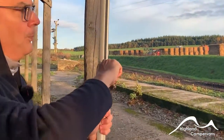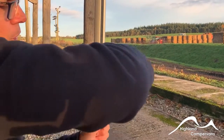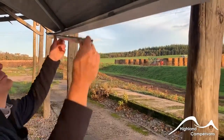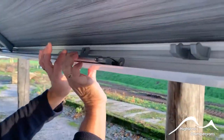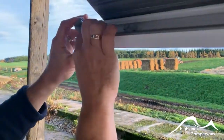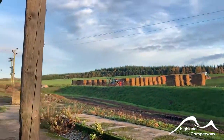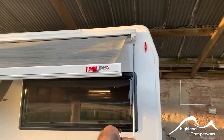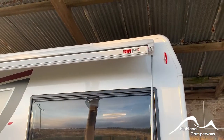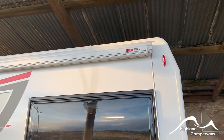To put the legs away it's the reverse — first of all unwind each leg, clip it into the centre of the body of the pelmet, make sure that it's back in position at the knuckle, and then wind the whole unit back in until you hear it click back into position like so.